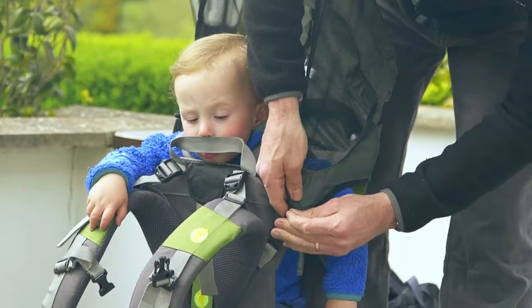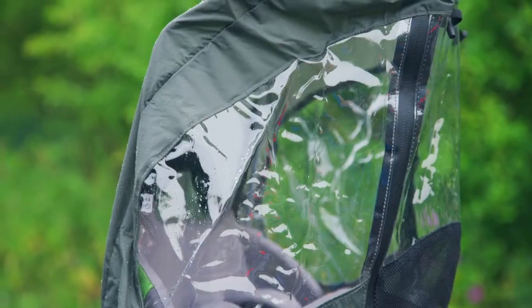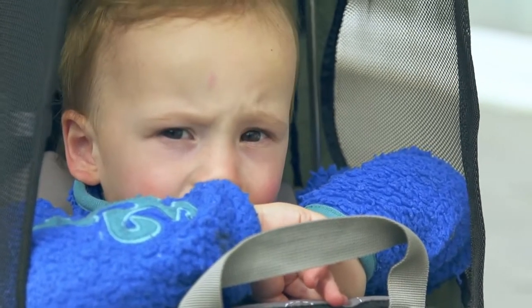You can get a sun cover and a rain cover, which means you can get out and about whatever the weather — you can just pop that little hood over the top and that keeps your child protected. You're still hands free; you're not holding an umbrella, you're not worrying about them throwing their hat off — your child is completely protected from the elements.